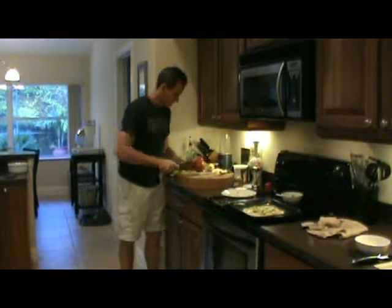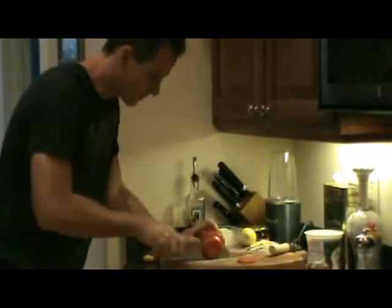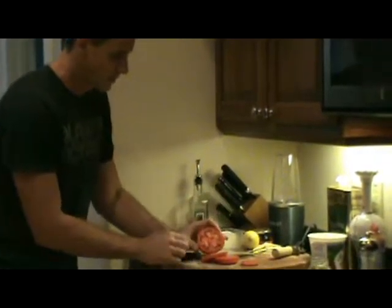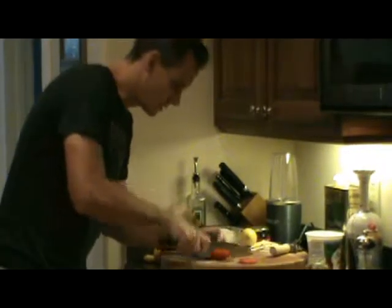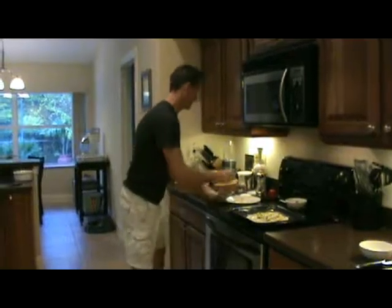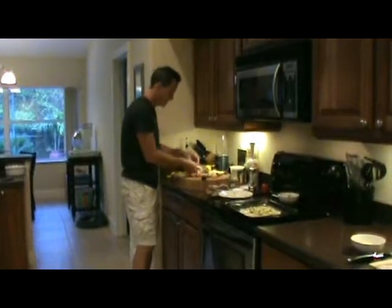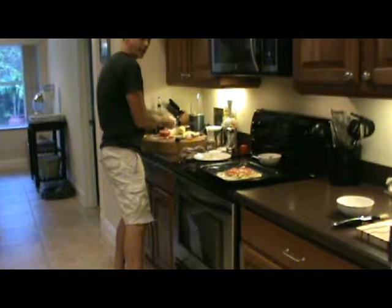Let's take a tomato — I want a small to medium dice, no big large chunks. Beautiful red juicy tomato. Whenever I cut tomatoes, I just give them a little pinch of salt and a mix. Then we're going to put some tomato around on top — look at that color, beautiful.